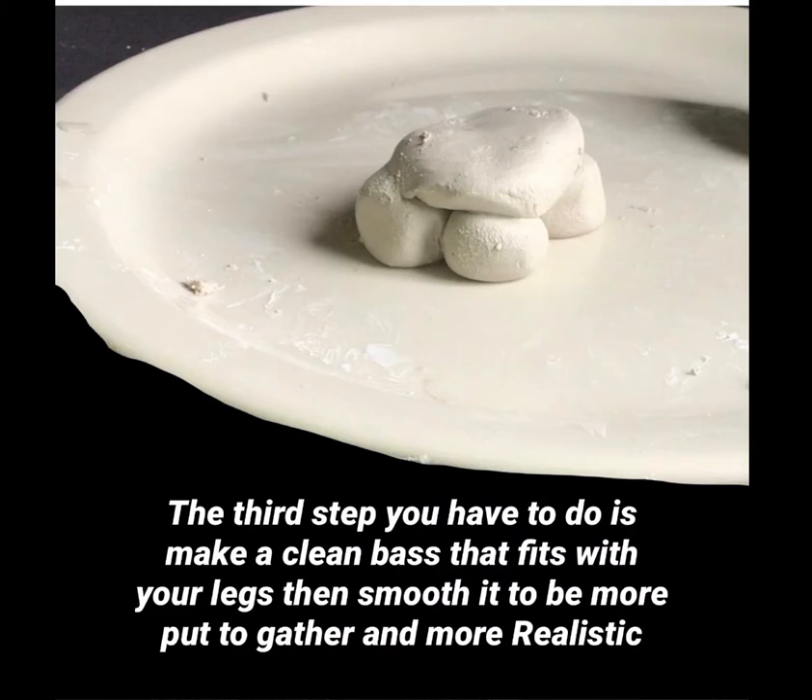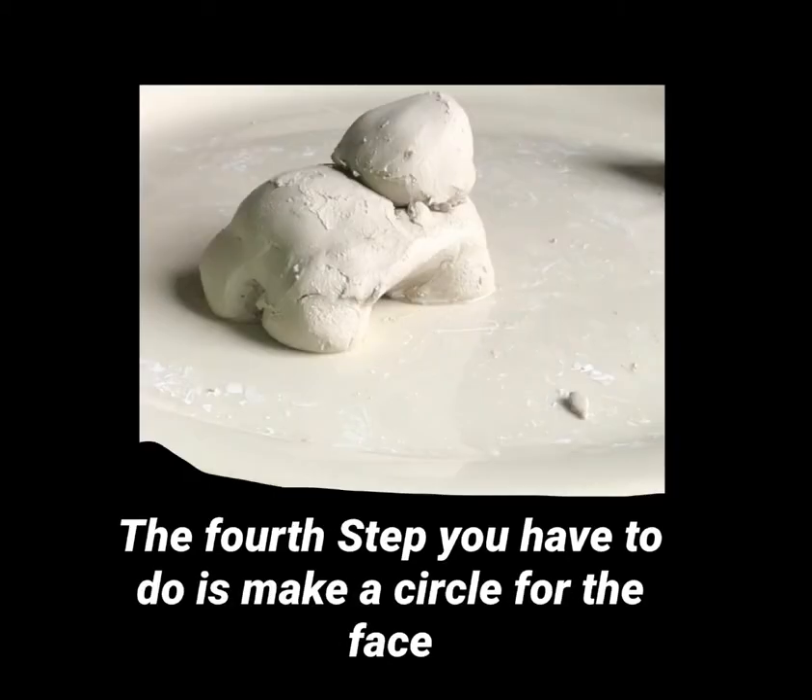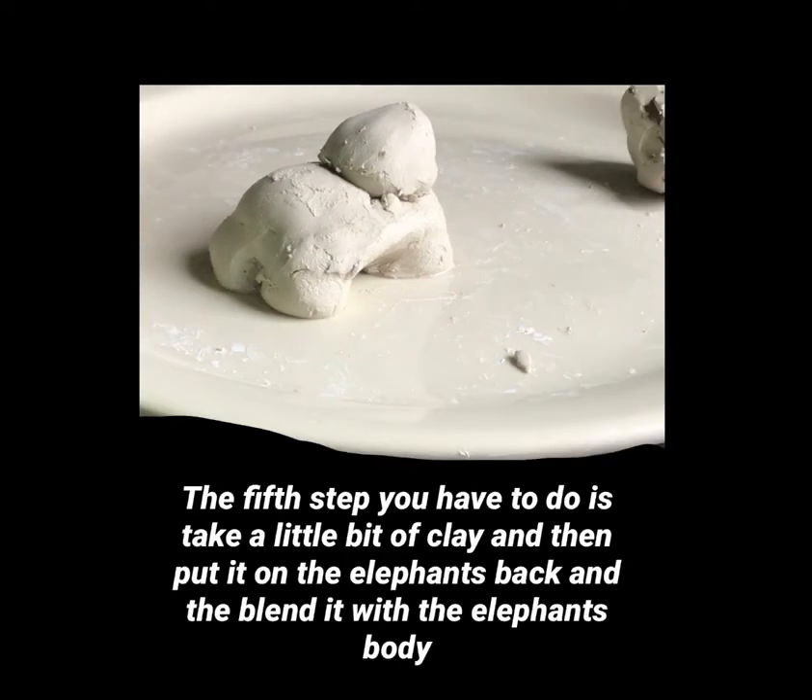The third step is to make a clean base that fits with your legs, then smooth it to be more put together and realistic. The fourth step is to make a circle for the face.